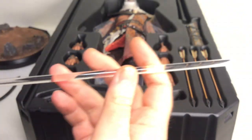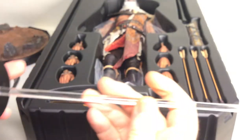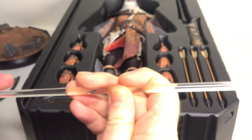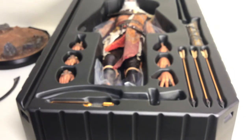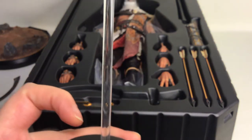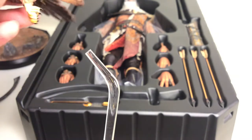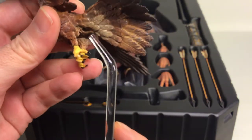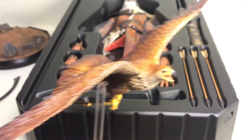Here's the rod for the base for the bird. Once you get it in there it will stay — just be careful not to break it when applying force. Then take the other curved end and connect it to the butt of the eagle, like that — and that's the stand for the bird.